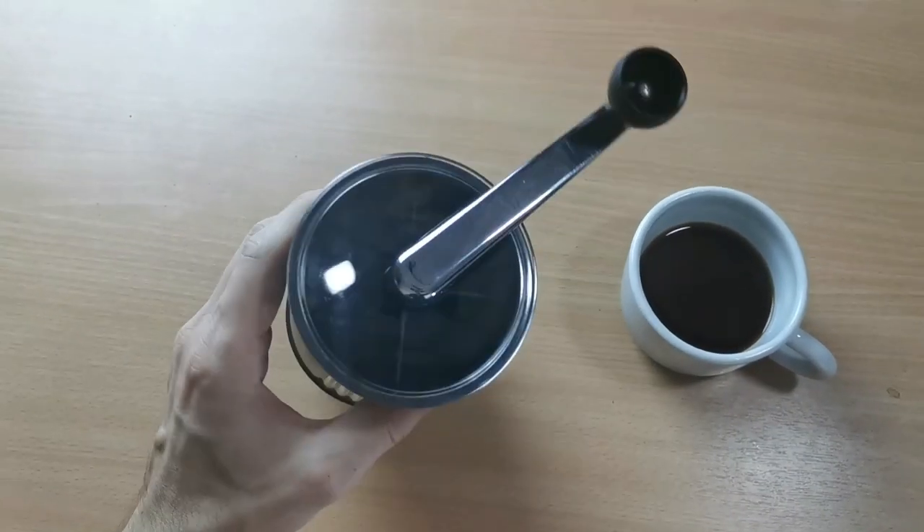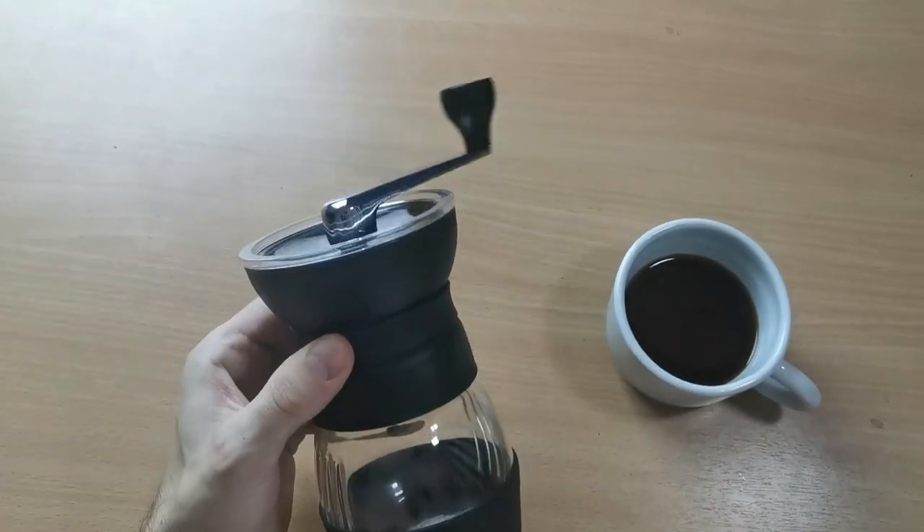I think when you talk about grinders it's important to keep some perspective. Obviously this is a lot cheaper than the premium manual grinders — I think at the moment it sits around 50 bucks or something like that — so we can't quite expect the same level as something more high end. But let's talk about it a bit more in depth, grind some beans and brew some coffee.